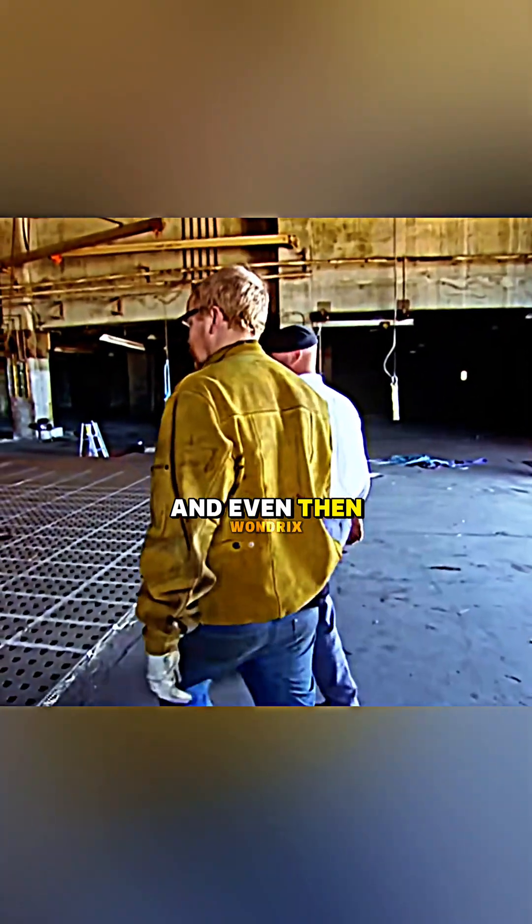3, 2, 1. And even then, the outcome didn't change. Myth busted!